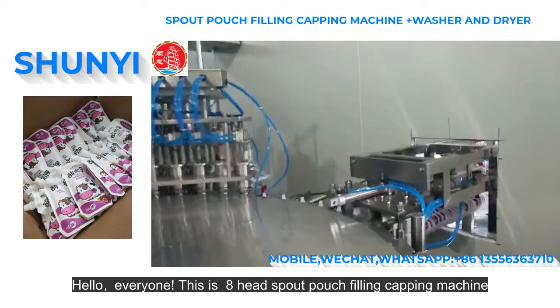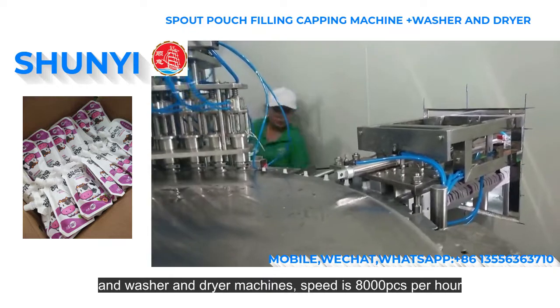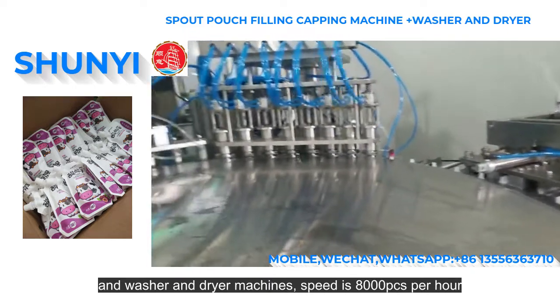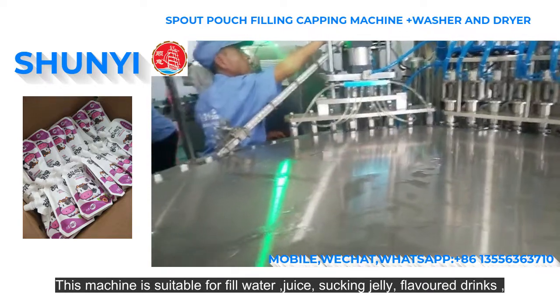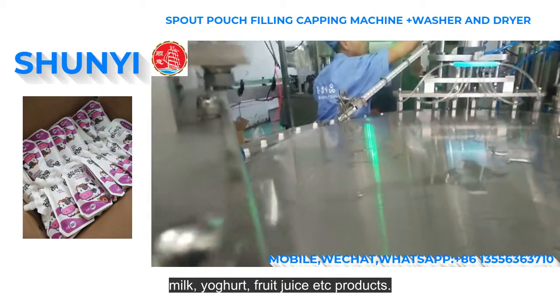This is an eight-head spout pouch filling and capping machine, with washer and dryer machines. Speed is 800 pieces per hour. This machine is suitable for filling water, juice, sucking jelly, flavored drinks, milk, yogurt, fruit juice, and similar products.